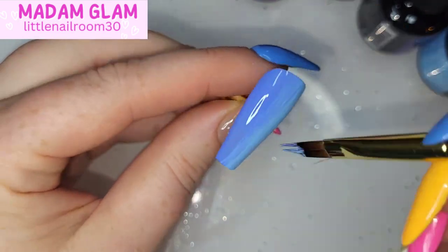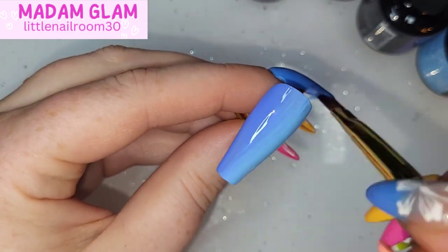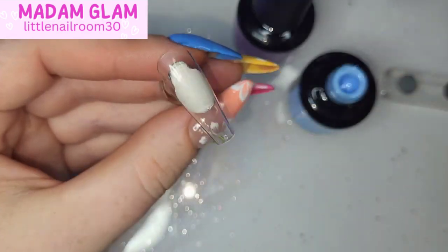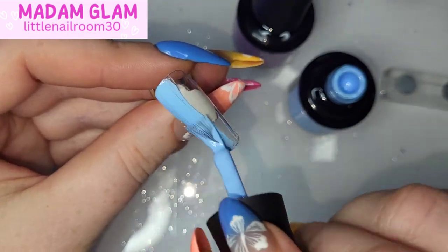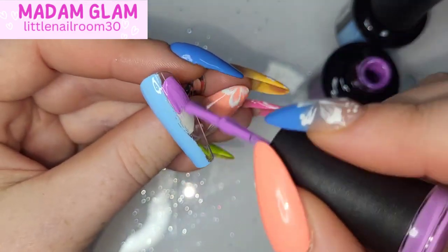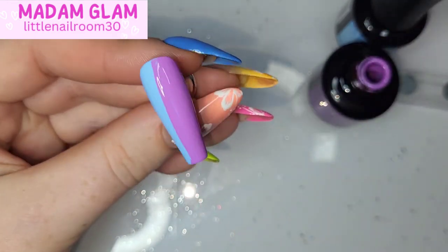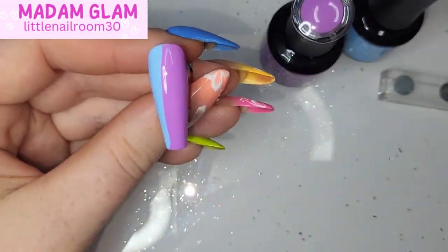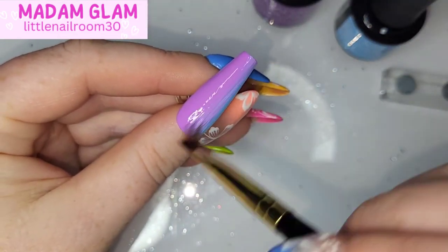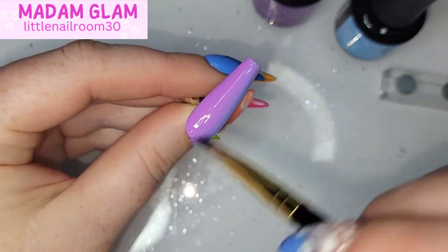The third nail will be Healing Glam and Lilac Pursuit, and then the last nail — the ring finger — will be Lilac Pursuit and Royal Pink. I love that these cream polishes just blend so well into each other. You've got a purple and a blue — gorgeous blend. A purple and a pink — gorgeous blend. A pink and an orange blend so well, a yellow and a blue blend so well.